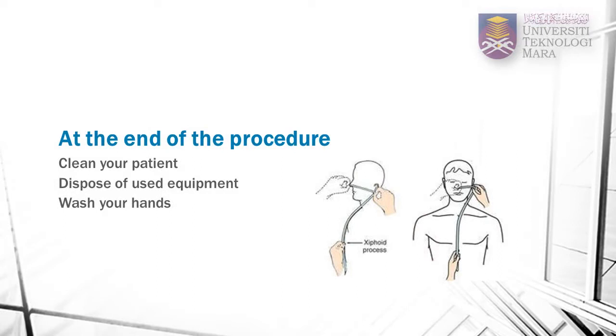In this video, you have learned the technique of inserting a nasogastric tube. At the end of the procedure, help to clean the patient's face and nose with paper towels. Dispose of used equipment, including gloves, into a clinical waste bin and wash your hands.